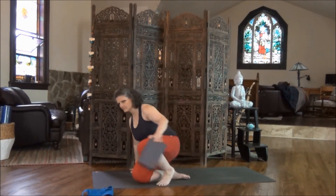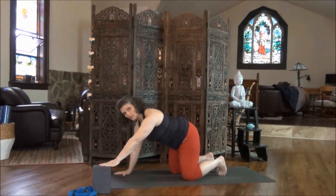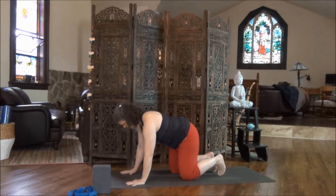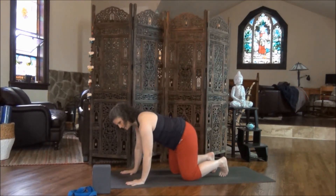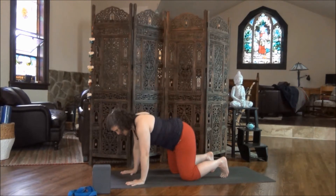Release your hands. Open your eyes and come into table pose on your hands and knees. Keep your block at the top of the mat, just in case you need it. Wrists under the shoulders, fingers spread comfortably wide but not overly stretched. Knees underneath the hips, toes curled under. Nice deep breath in.